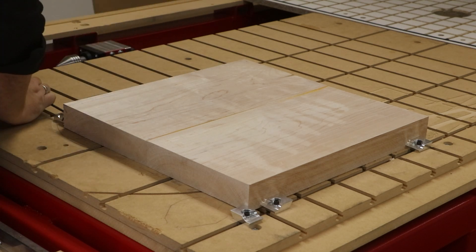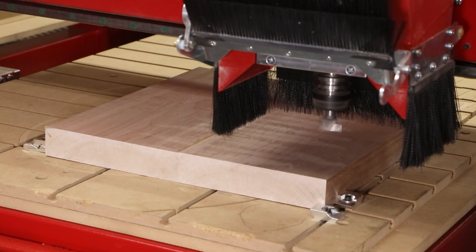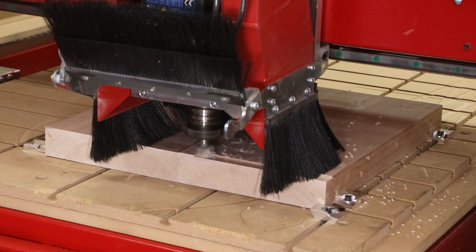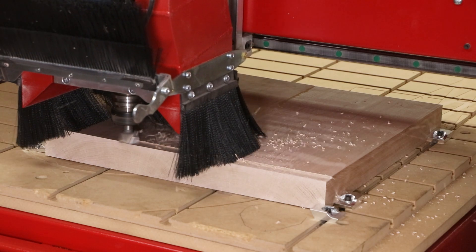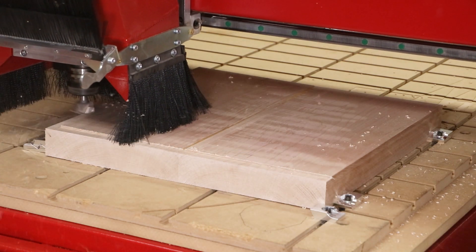The horizontal workstation comes standard on all Maverick CNC systems and can be fully customized to accommodate any table fixture. For other videos where we showed the barstool leg and threaded nuts, we use the same T-slot table with Legacy's Lowepro clamps.